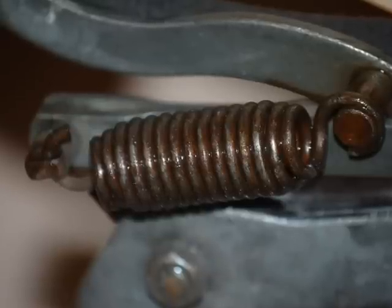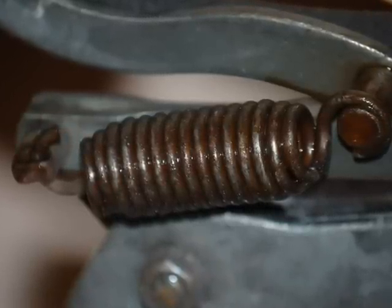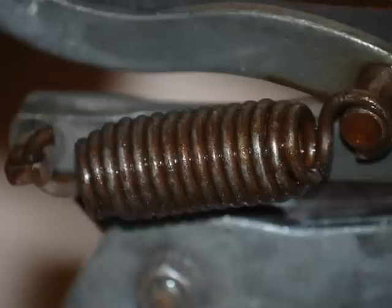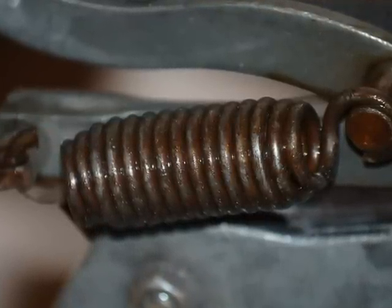The spring is also a vital component to this whole setup. These springs break frequently and they can get stretched out, so keep a spare. Make sure you keep it lubed up and make sure it's fastened securely.